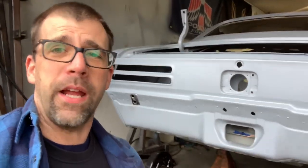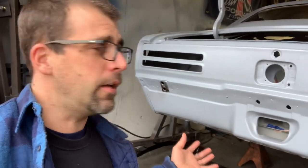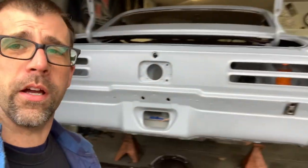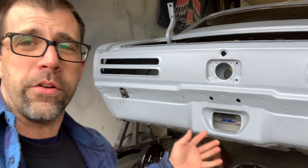Hey, if you'd like to see some Firebird restoration videos step-by-step from the very beginning, every nut and bolt, you are at the right place. This is the Firebird Restoration Station. My name is John. I always say this is the stars or the cars. This is a 1968 Firebird — we call it the Great Pumpkin.